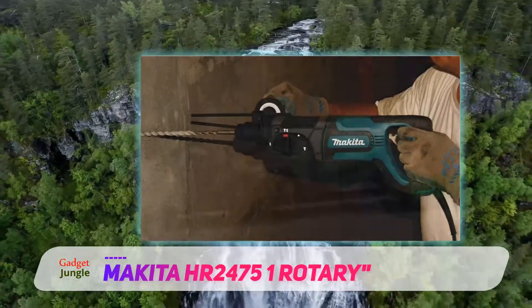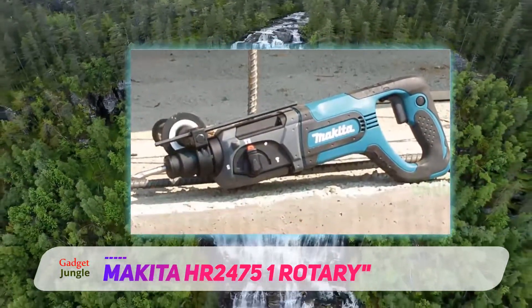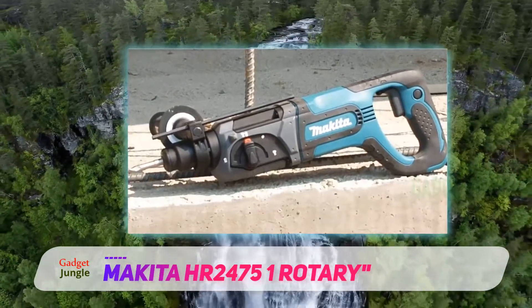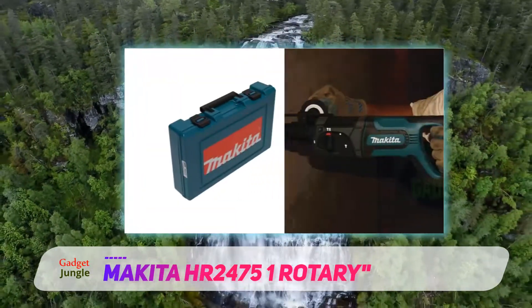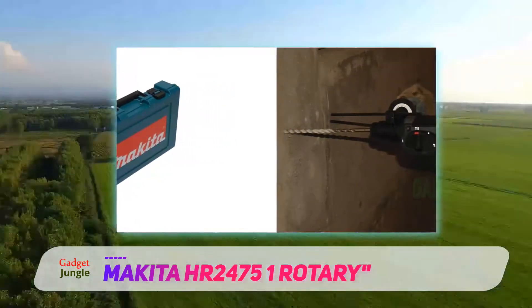It features a torque-limiting clutch that automatically disengages the gears if the bit binds, preventing gear damage. It has three modes of operation: hammer, hammer with rotation, and rotation only. It also has an ergonomically designed D-shaped handle for added comfort and control.